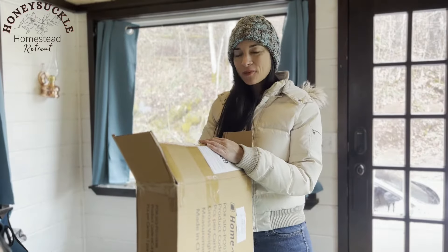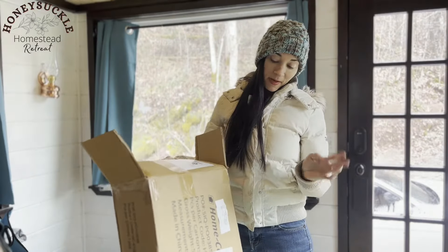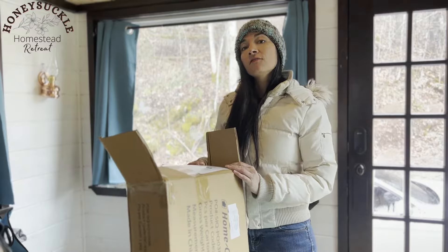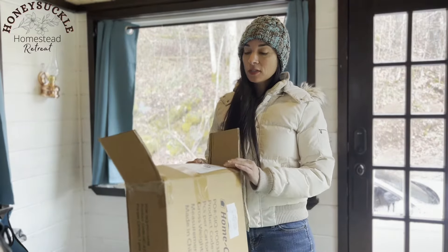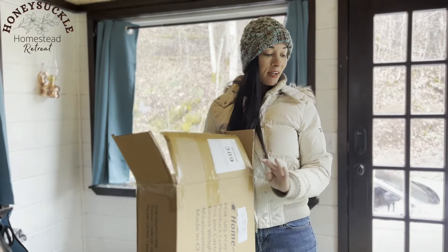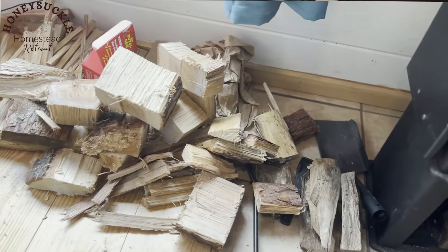Hey everybody, this is Desiree, welcome back to Honeysuckle Homestead Retreat. Today I'm going to be unboxing the Home Complete Firewood Rack Holder. I need to put it together and I'm very excited to see how it looks — I'll finally have a place to put my firewood instead of just scattered out on the floor like I have now.